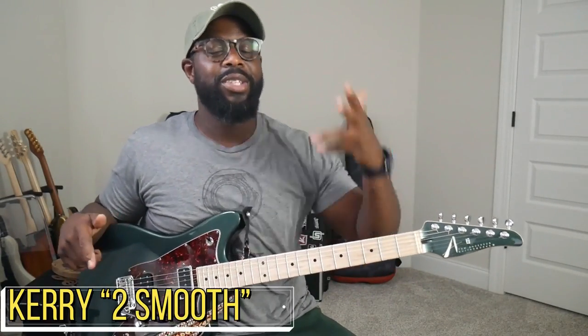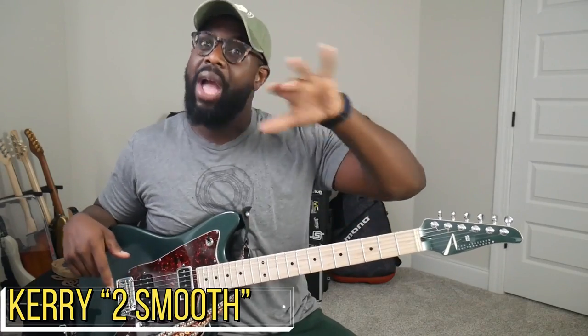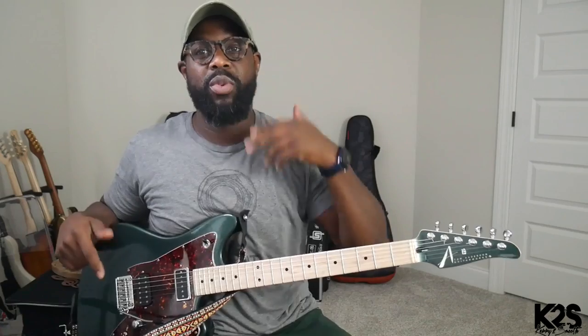What up? It's your boy, Kerry Toothpoo. If you're watching this, that means you really want to learn how to play R&B on the guitar. I'm glad that you're part of this channel. If you haven't already subscribed, do me a huge favor and subscribe and click the bell to be notified so you always know when we're dropping the new heat.